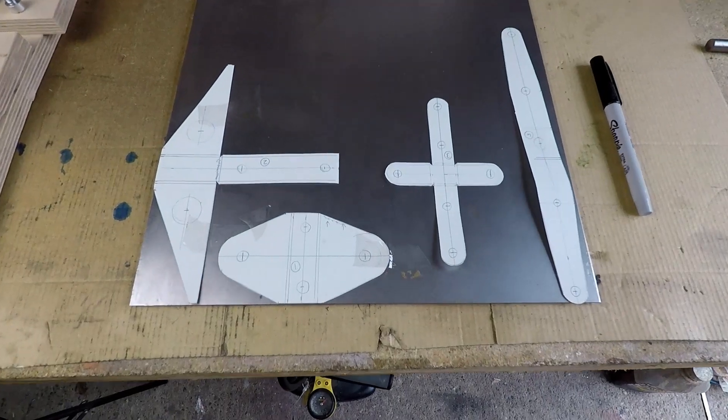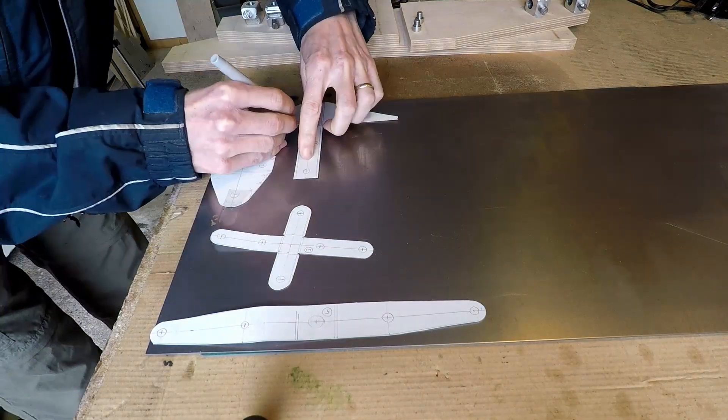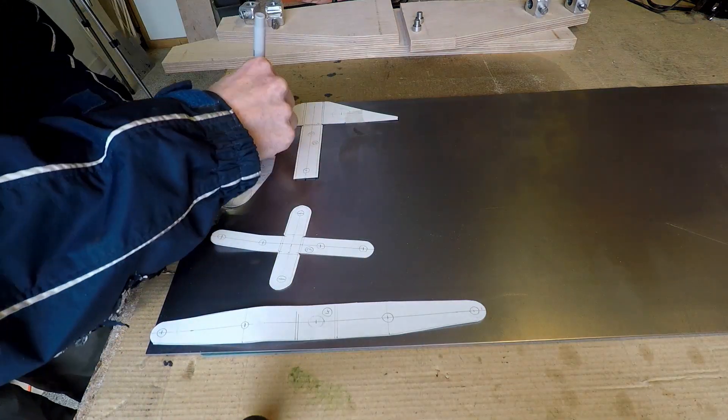Now onto the sheet metal components. These are card templates that I've drawn out accurately, and I'm transferring the profile of these components onto a piece of one and a half millimetre sheet steel.